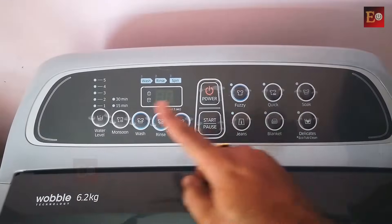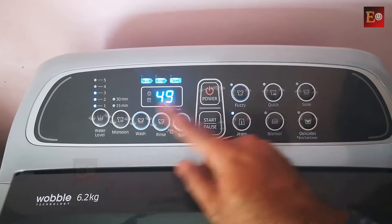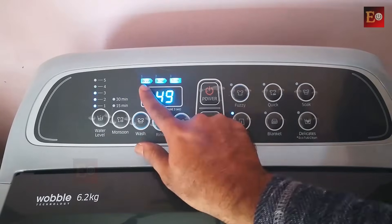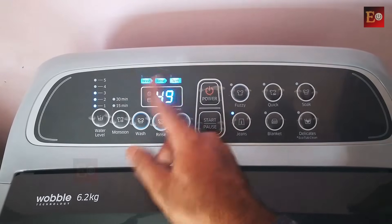The washing machine operating buttons are provided here. This is the power button and this is the start and pause button. This is a completely fully automatic washing machine. It has three cycles — wash, rinse, and spin. If these three cycles are complete, the wash is complete.